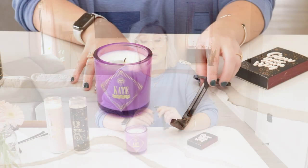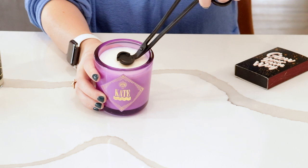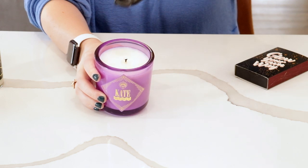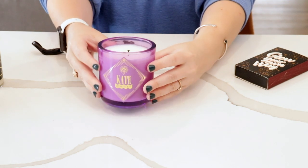I prefer to trim wicks that are dry, so before you burn it, trim your wick. I wouldn't recommend trimming your wick right after you've extinguished your candle because the wick can be a little too melted or wet to create a clean cut. When you're trimming your wick, all you want to do is cut off a little bit of the black part — this helps prevent smoking, cracking, and extra soot. Try to leave about a fourth of an inch of the wick and get off that little bit of burnt part on the top.